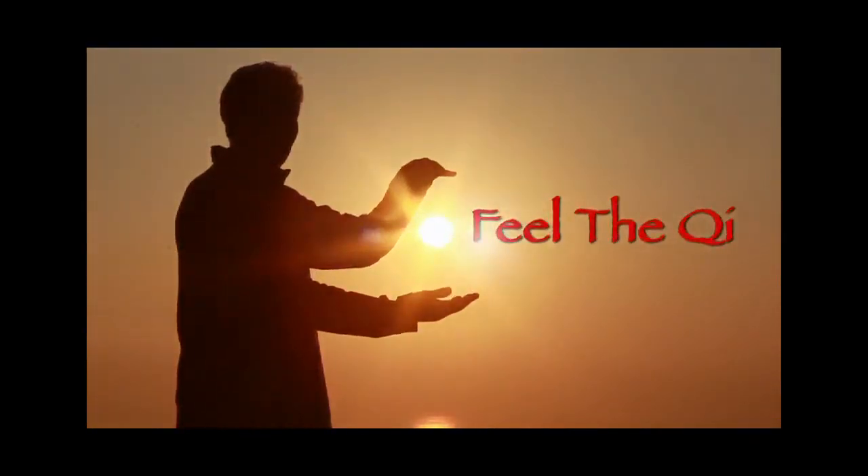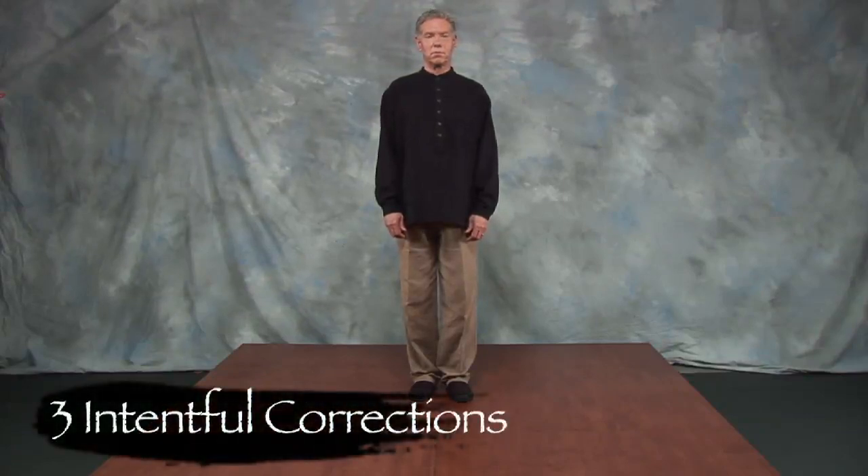The three intentful corrections — the three mindful alignments: body, breath, and mind.